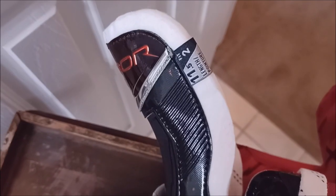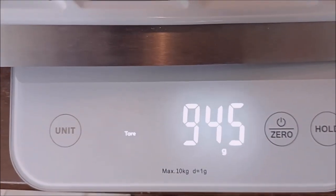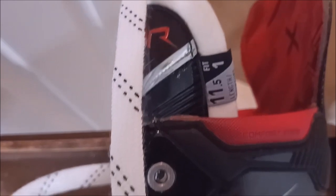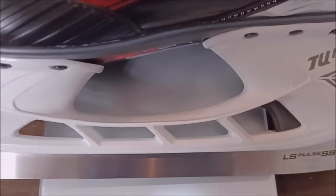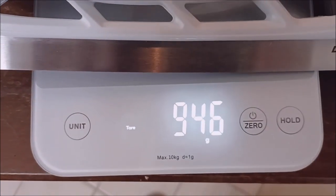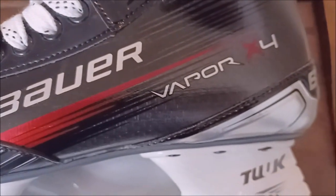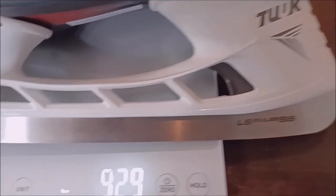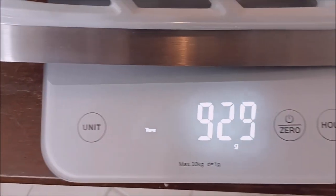And here is the history of the Bauer Vapor line. Let's weigh the new skates. Here we have size 11 and a half, Fit 2, Bauer Vapor with the LS Plus SS Steel and the Lightspeed Edge holder: 945 grams. And we have the 11 and a half Fit 1, same holder and steel, Lightspeed Edge: 946 grams. And here we have size 11 Fit 2, which should be a little lighter since it's a half size smaller: 929 grams.